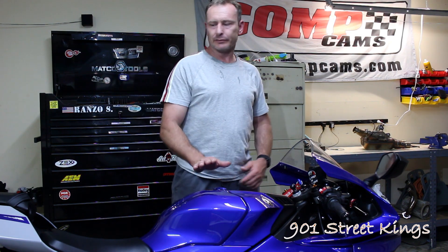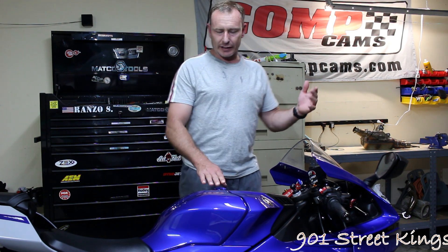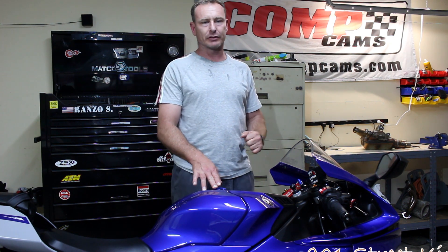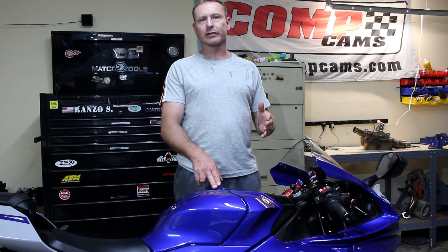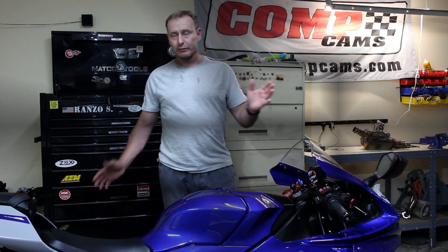Hey y'all, welcome back to 901 Street Kings. Going to be talking today about the R1 again. Got an exciting topic, something that's come up quite a few times. The topic of discussion is the exhaust valve, or better known as the X-Sub valve. So we're going to get into the X-Sub valve today, so stay tuned.